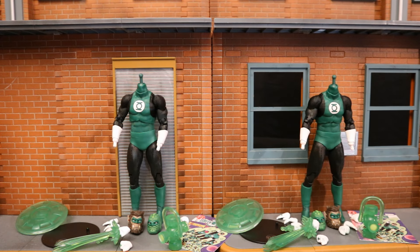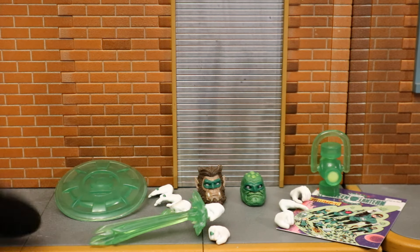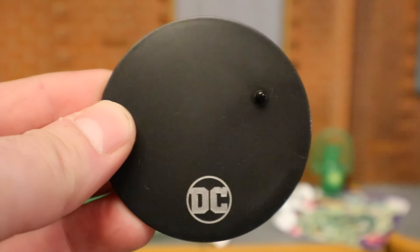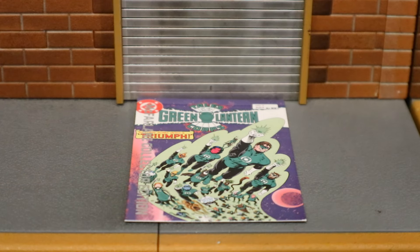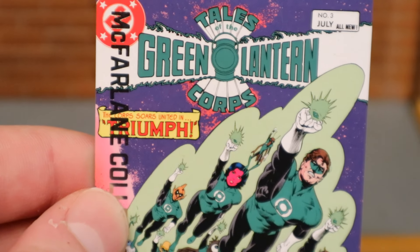Here are the figures broken down as far as they can go, with all of their removable parts detached. Now let's check out the accessories, starting with the boring stuff. Here's the display stand — the typical McFarlane display stand we've seen endless times before. The only difference is it's part of the Collector's Edition, so it has a silver DC at the bottom. Very thin, very basic. And for the collector's card, it's a replica of Green Lantern Corps number three.